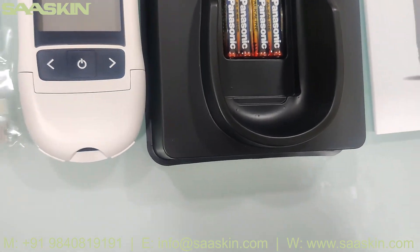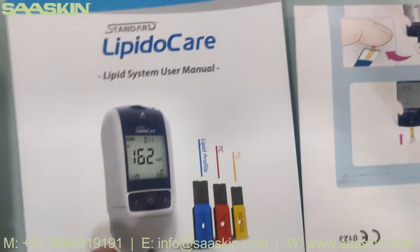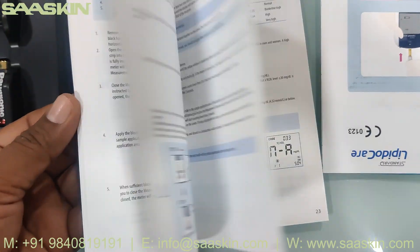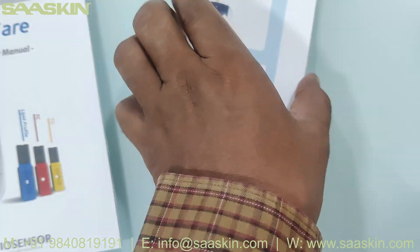You have to load this strip here and then insert it into the analyzer. You also get a lipid system user manual — there is one detailed manual available, a complete instruction manual, and along with that there is also a quick guide.